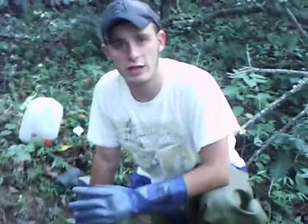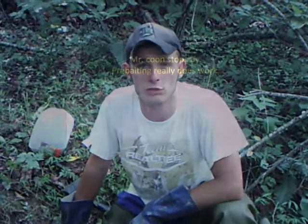I just set up a trail cam watching this spot, and hopefully I'll catch some. Thanks for watching. If you like my videos please push that like button, and for more trapping videos please subscribe.